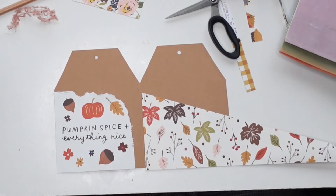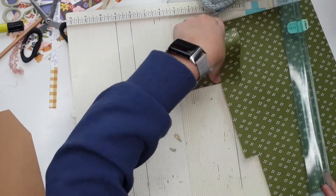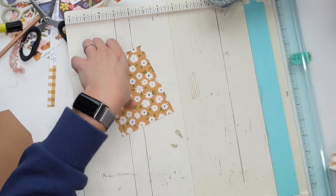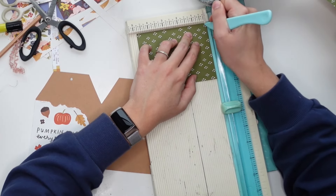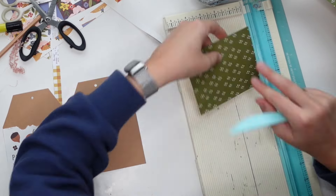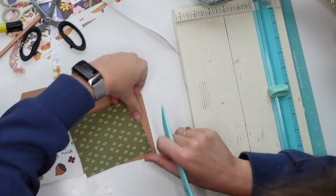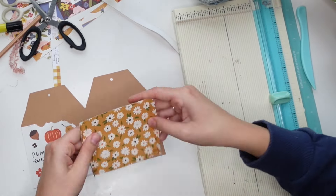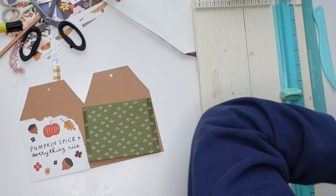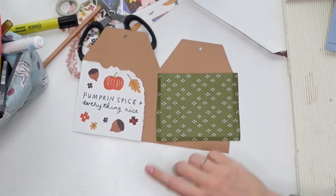Then I wanted to create another pocket on the right. I found a paper scrap that was perfect but it was the other way around, so I ended up going with a different one instead — not making a pocket at an angle, but just making a square pocket. The measurements will be in the description box down below. Follow the measurements — don't follow what I'm doing because I messed it up. I don't usually craft with measurements; I just go by eye, and then I'll measure to see if I can turn it into a tutorial.